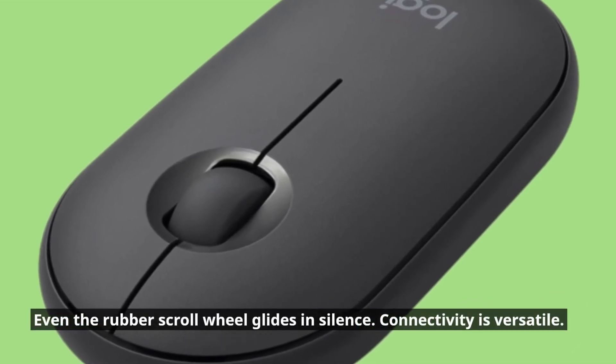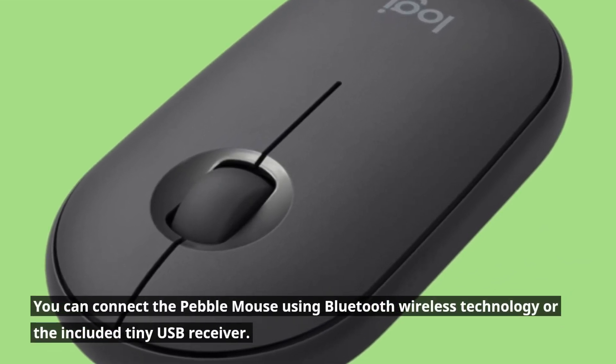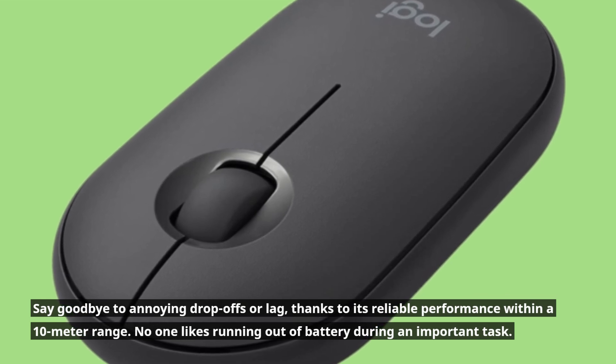Connectivity is versatile. You can connect the Pebble Mouse using Bluetooth wireless technology or the included tiny USB receiver. Say goodbye to annoying drop-offs or lag, thanks to its reliable performance within a 10-meter range.